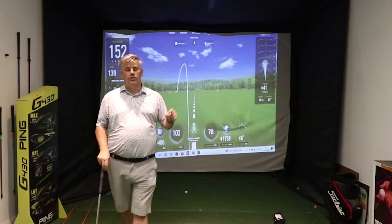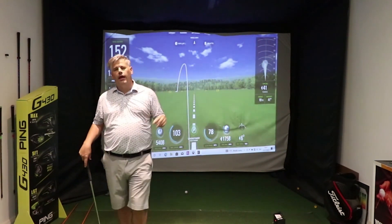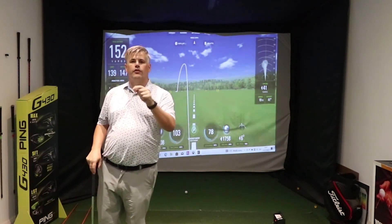If you liked that video, make sure you check this one out, where I talk you through a lesson I had with somebody and how I got them to break 90 for the first time.